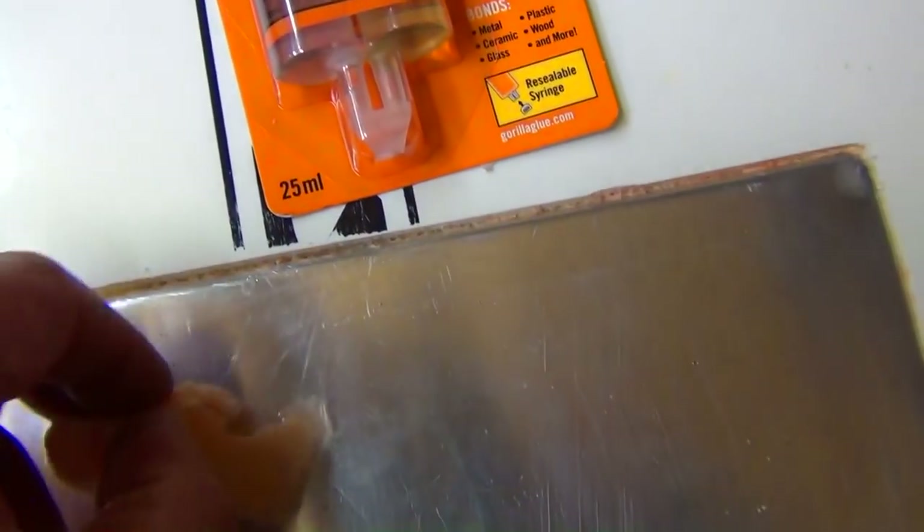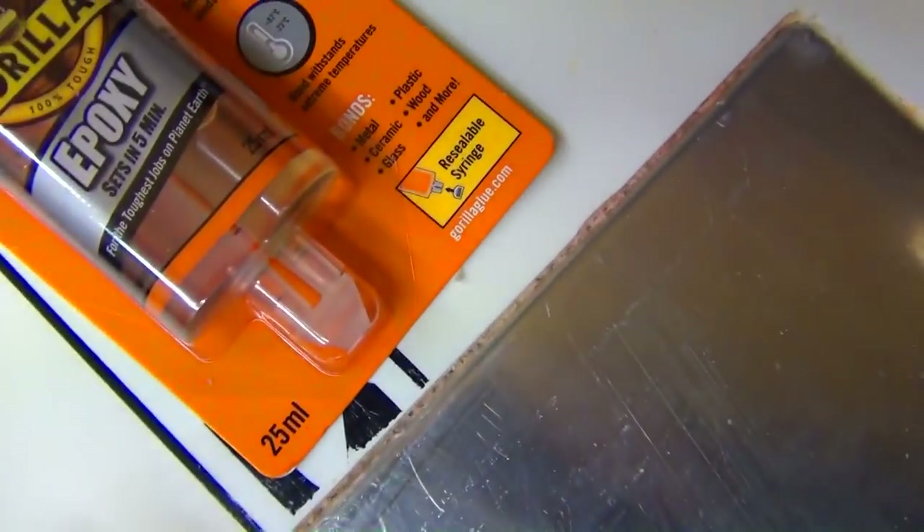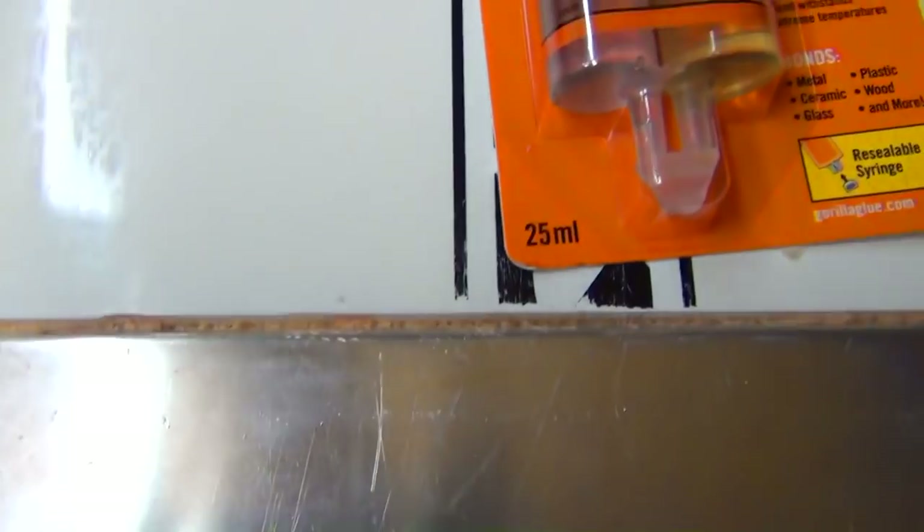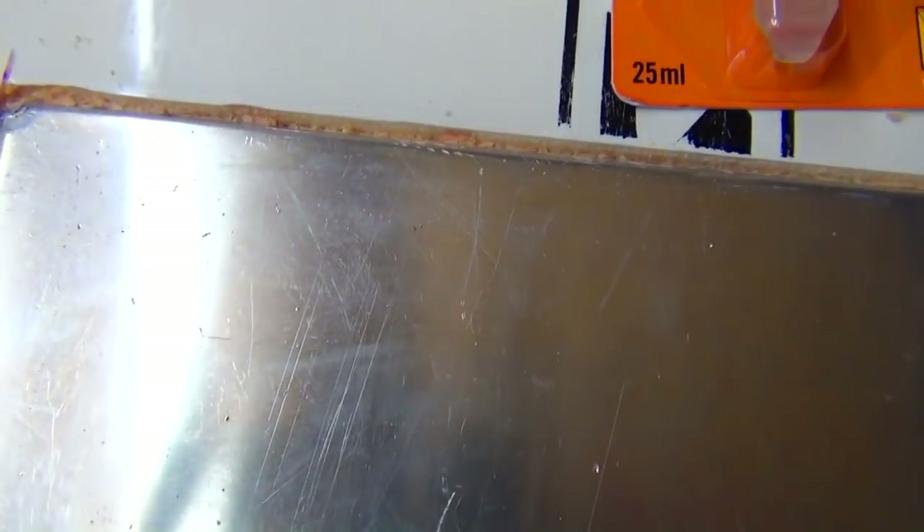If you do go too deep or have a big hole and you've got a little bit of this line around, you can always pull a little bit off and just tease it down and in if you need to fill a gap. If you've got a big gap and you need to fill it, just get a blob of that and push it in — because it's not structural, it's just to stop water getting in the board and also to make it a little bit more streamlined.